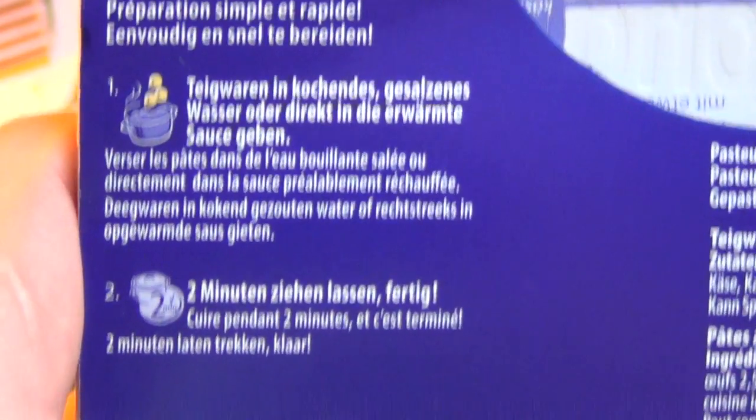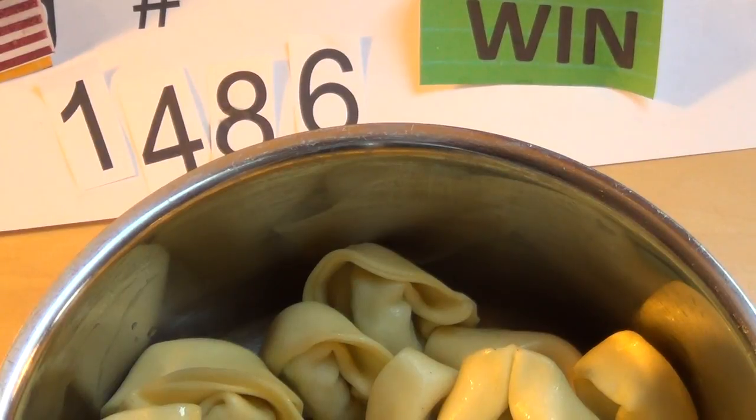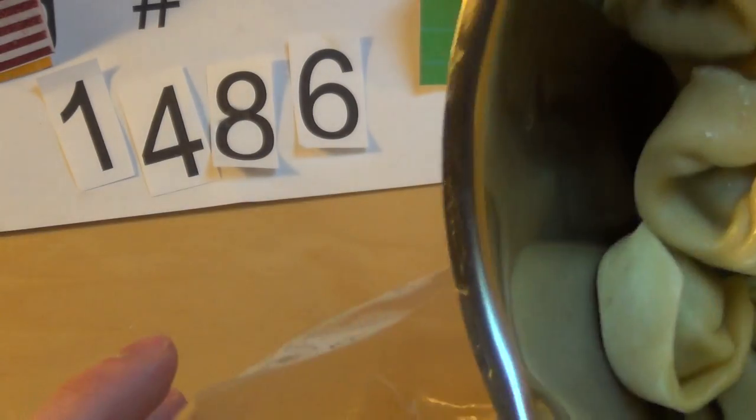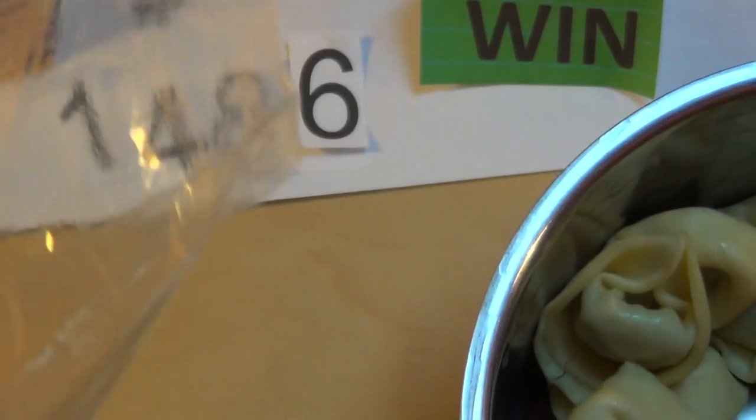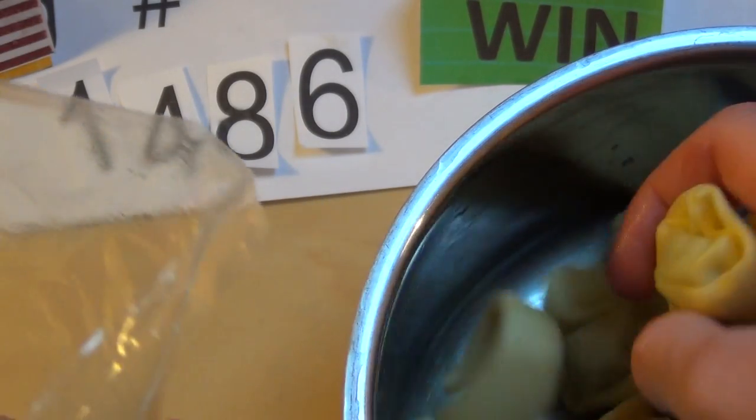Chill for two minutes. Okay, so I need to cook the water first. I will do it this way, like they said — so then nobody can tell me I made a mistake. It's probably the best way to judge it afterwards.